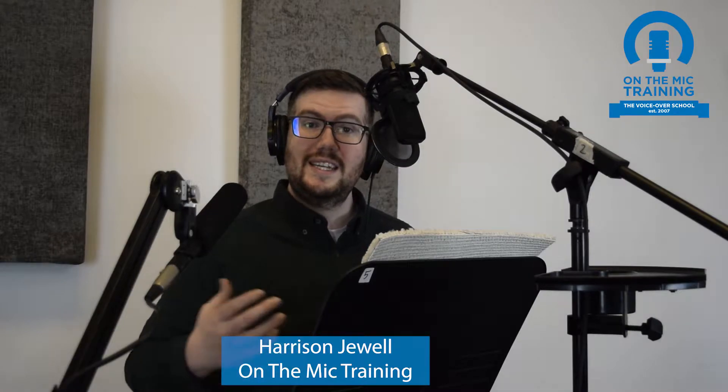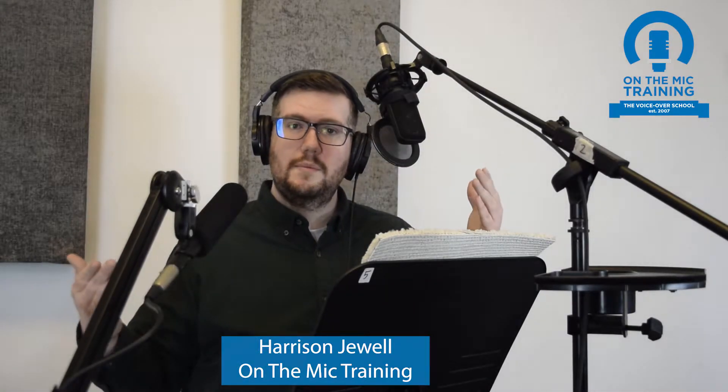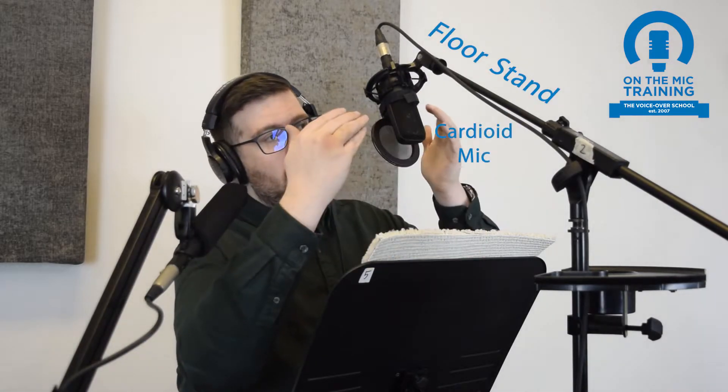Hey everyone, Harrison here from On The Mic Training. Today I wanted to talk to you about two really common types of microphone arm. Right here I have a floor stand with a cardioid mic on it, and I also have a road arm with a shotgun mic on it.